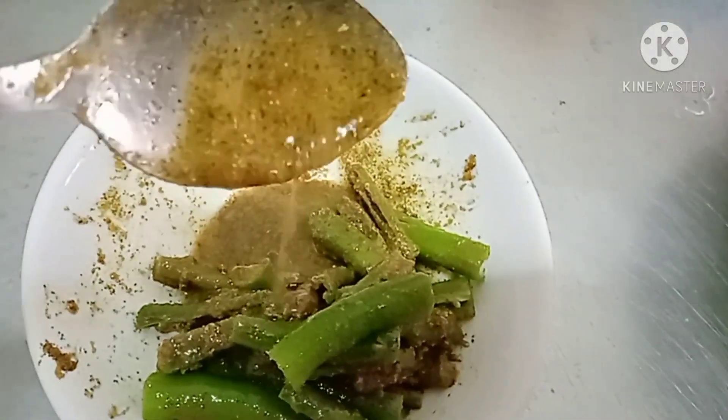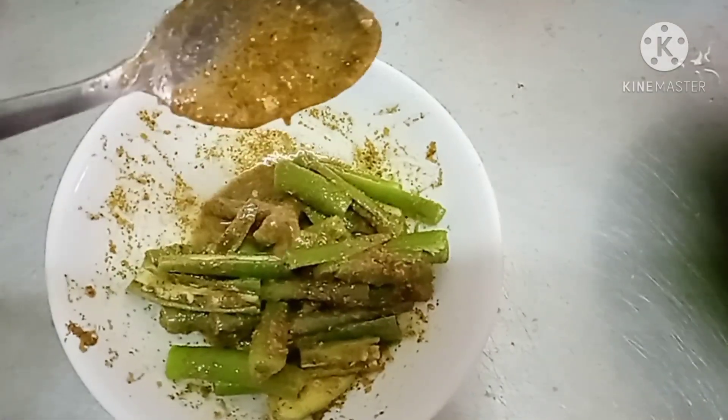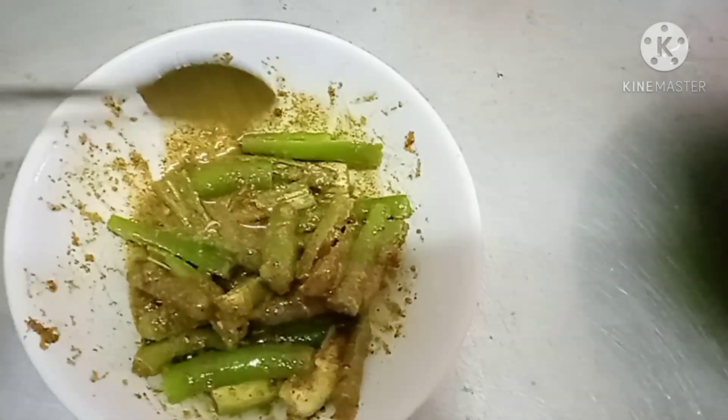You can put it in an empty jar so it will stay longer and you can eat it every day. Okay, and it's done. Thank you for watching!